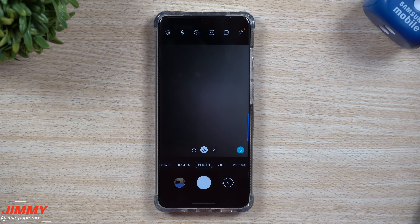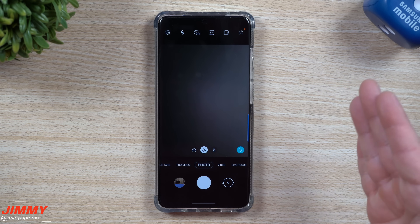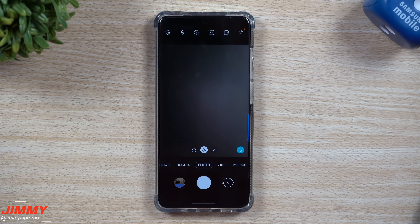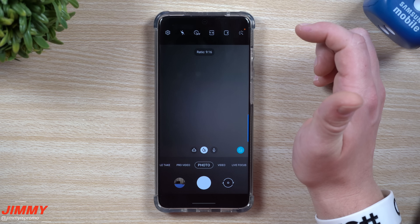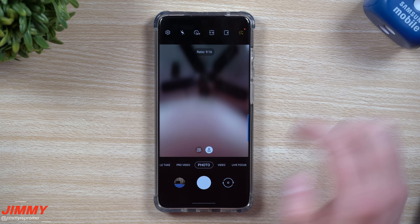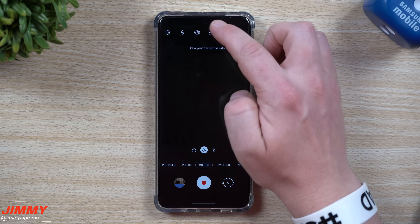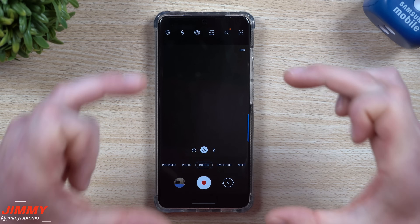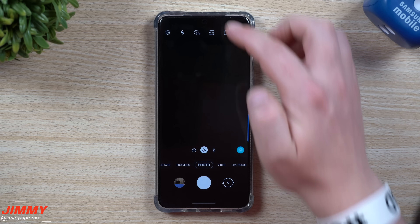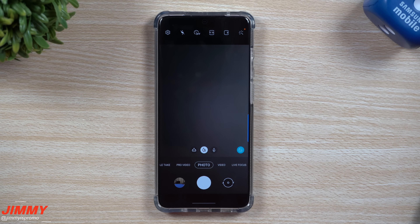Still inside the camera, the next setting is a personal preference — I like to switch the aspect ratio to 16:9. If you're shooting for Instagram or Twitter, keep it at 3:4, but I prefer the full 16:9 image like a regular monitor or TV screen. You need to switch the ratio separately for the front-facing camera as well. Inside Video, you can set the same ratio, and also switch to 8K or your preferred resolution. You can also set the photo resolution to 108MP on the S20 Ultra or 64MP on the smaller S20.